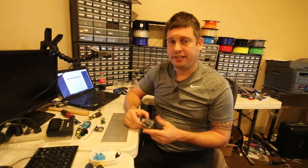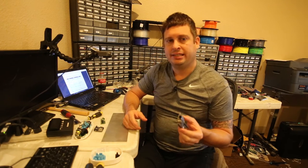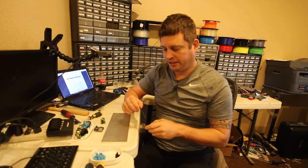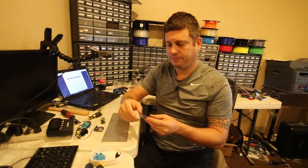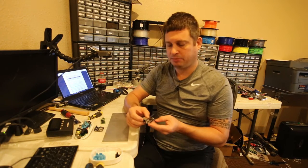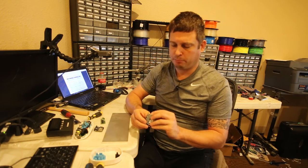You might be thinking, okay great, it's another cheap embedded system. Yeah, you're right, except that if you go out to Armbian you can download Debian Jessie for it. It has Wi-Fi built in and comes with a little antenna. It has one USB port, a 100BASE-T Ethernet port, and it takes power through micro USB.